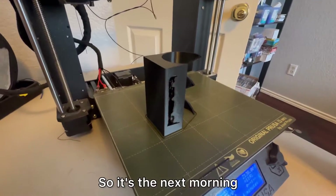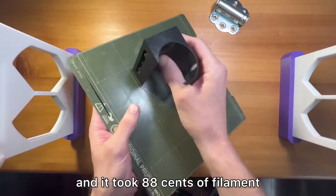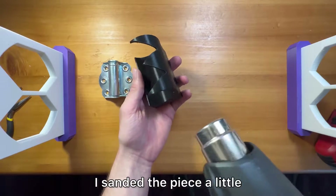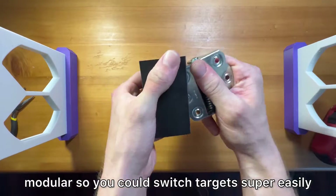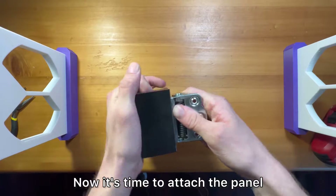It's the next morning. The piece took 4 hours and 14 minutes to print, used 88 cents of filament, and I'm happy with how it turned out. I sanded the piece a little and added the hinge, which fit perfectly. It also gave me the idea to make the device modular so you could switch targets super easily, but that'll be figured out in a future video. Now it's time to attach the panel.